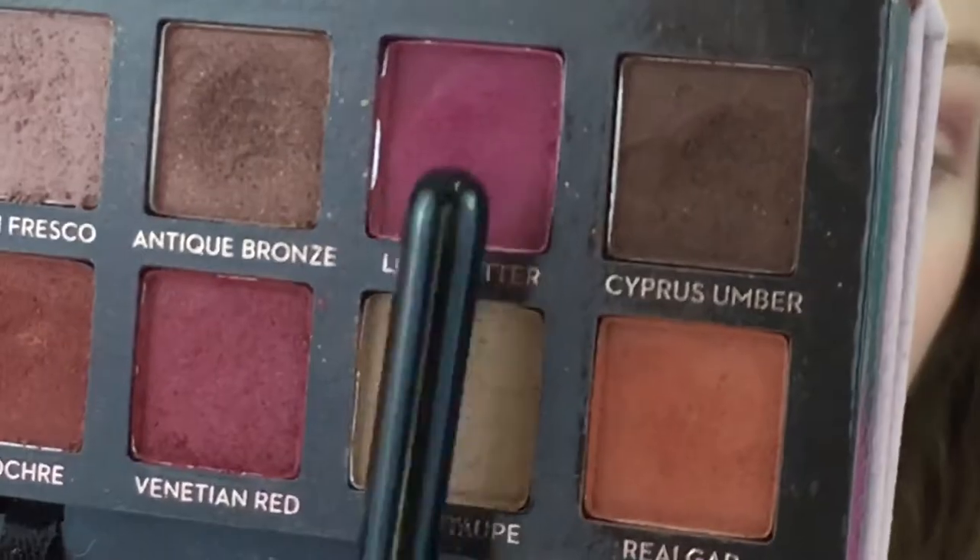Now I'm going to take Love Letter and blend that into the crease.